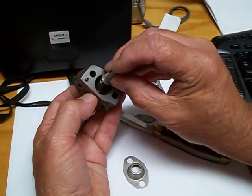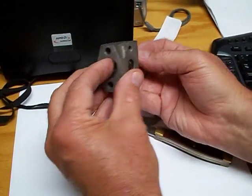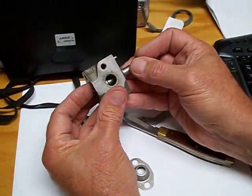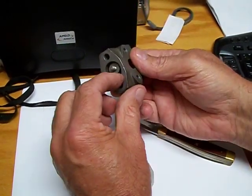The way it basically works is at idle this seat's here, at wide open throttle this seat's here, and in between it allows the exhaust gases to come in through here and go out through here.